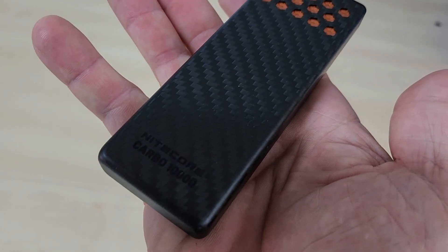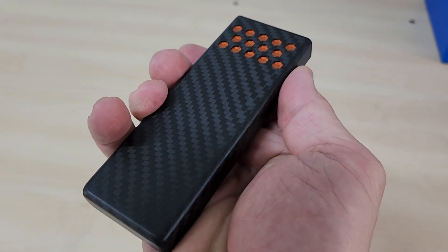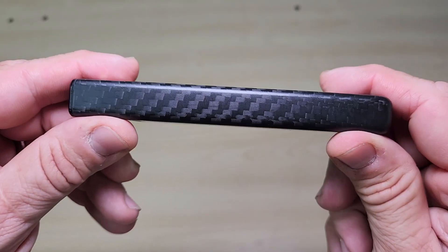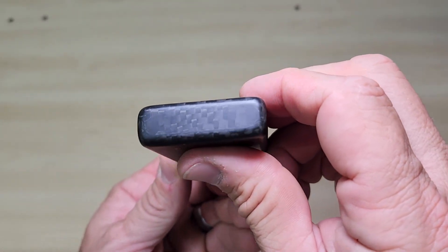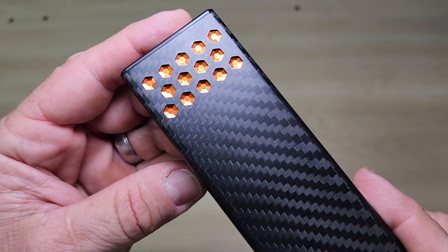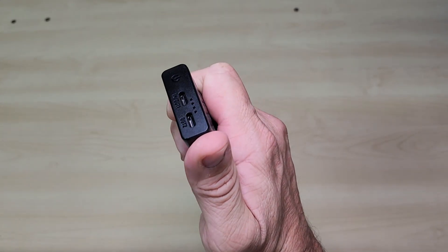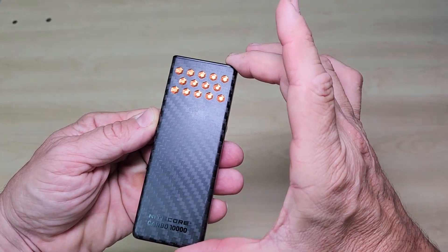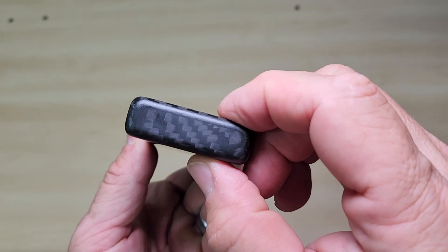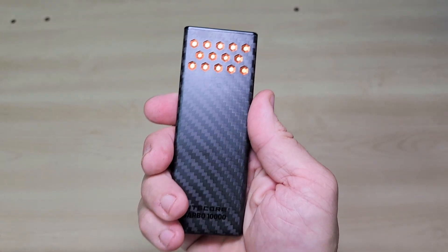Now let's talk about how tough and light this thing is. When you pick it up it feels premium and solid, but it's crazy light — it weighs only 170 grams or just six ounces. To put that into perspective, this is 22 percent lighter than most other 30 watt power banks you'll find on the market. This is because the shell is built entirely out of carbon fiber, the same material used in aerospace because it's super strong but practically weightless. The size is 126 millimeters long by 48 millimeters wide by 15 millimeters thick — so small and compact for a powerful 10,000 milliampere power bank.